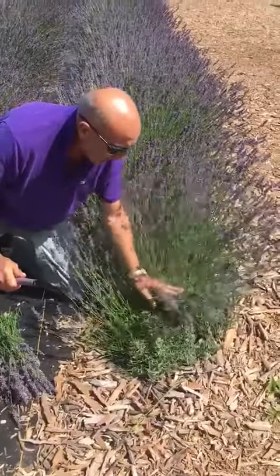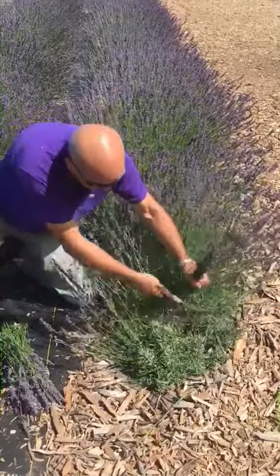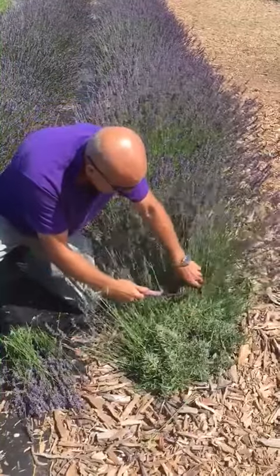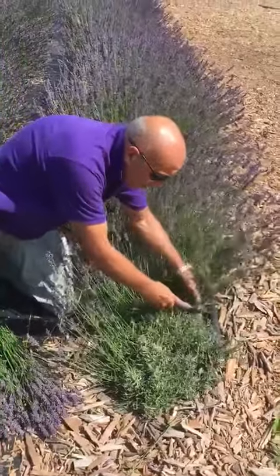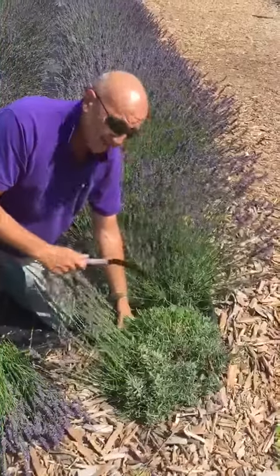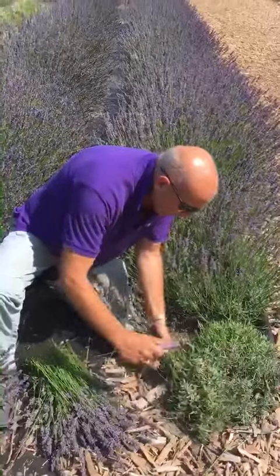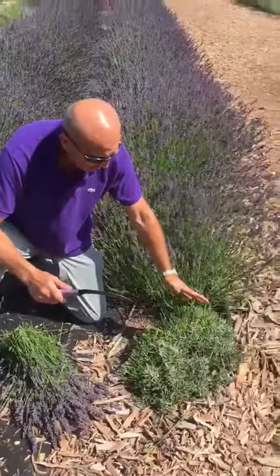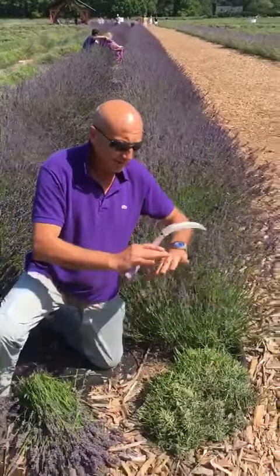By doing that you are keeping the green of the plant on the outside and the wood part of the plant on the inside. You actually don't hurt the plant — you are doing what you're supposed to do with the plant. You keep it healthy and in shape. And this is the end of it. As you see, it's nice and round. As the plant gets bigger it's going to become half a circle and it will be full.